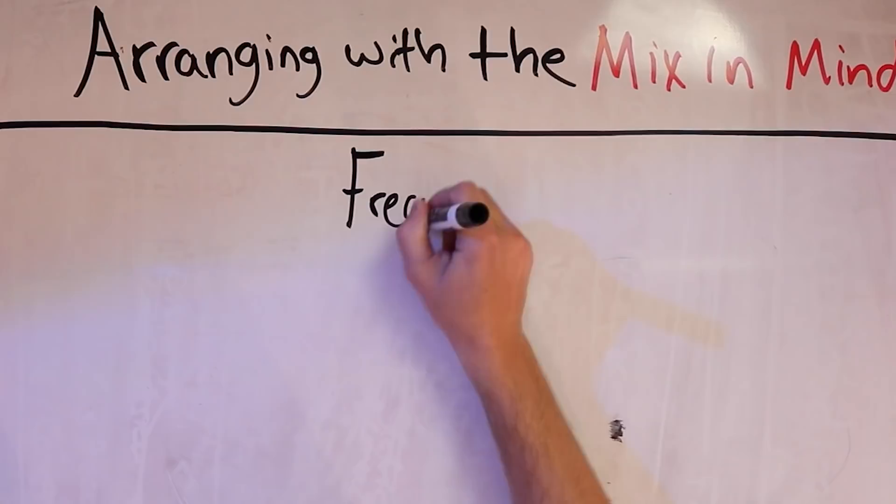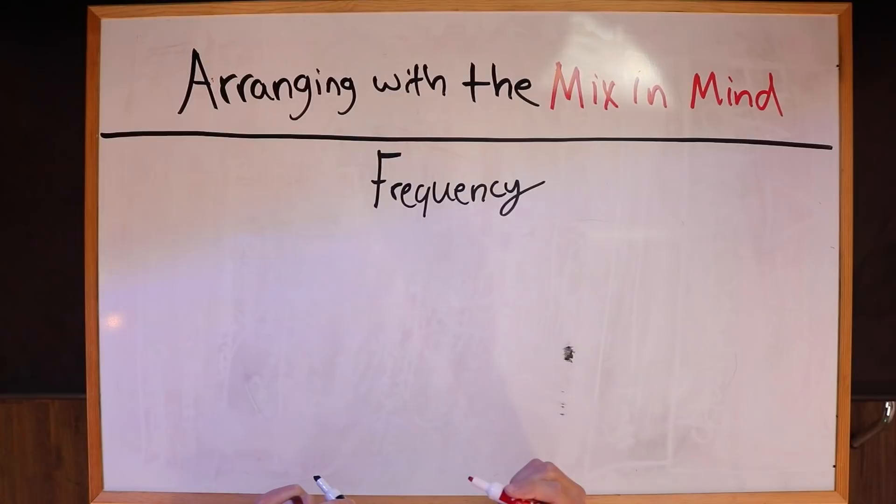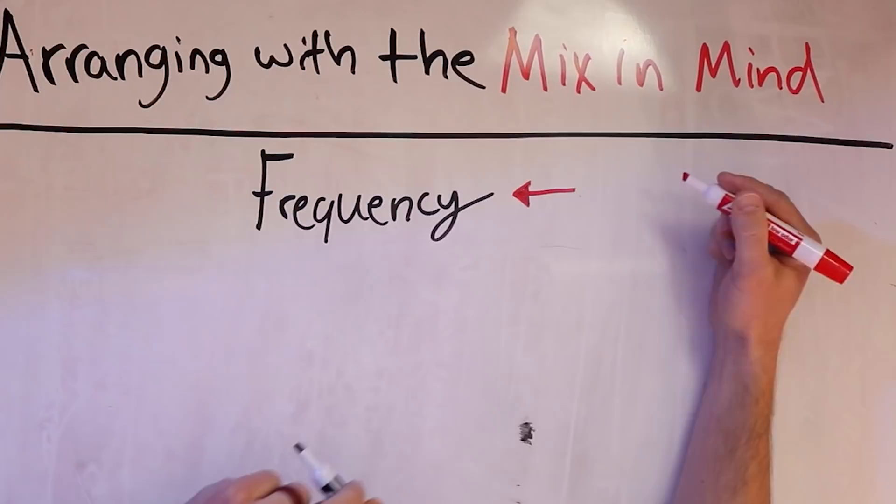What exactly is arranging with the mix in mind? It's actually really simple — it has everything to do with frequencies. When you're thinking about arrangement, it's essentially the process of what is happening, when it is happening, and what it is doing. For example: what is it? It's guitar. When? Verse one. What is it doing? It's just doing a strumming pattern. The problem is so many home studio producers make mistakes by arranging in such a way where their frequencies are not working together.